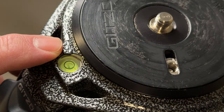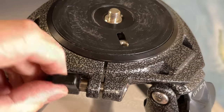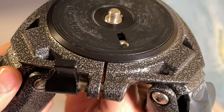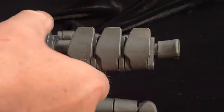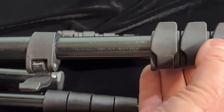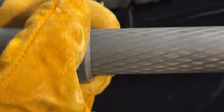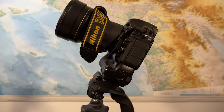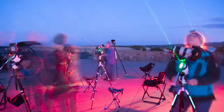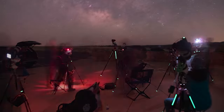Does the tripod have a bubble level built into the base? This is extremely helpful for doing panoramas and using star trackers. Which leads to another consideration: can you independently rotate the base once it's set up? Another feature that's very helpful for star tracker astrophotography. My final consideration is how you adjust the length of the legs — do you have a twist release or do you have a lever release like this? I generally prefer the twist release; it's easier for me to use in the cold when I'm wearing gloves, but either will work just fine. I'd also recommend staying away from smaller, lighter tripods like travel tripods because they just don't have the stability needed for the long exposures required in night photography. Now you know how to choose a tripod for night photography.